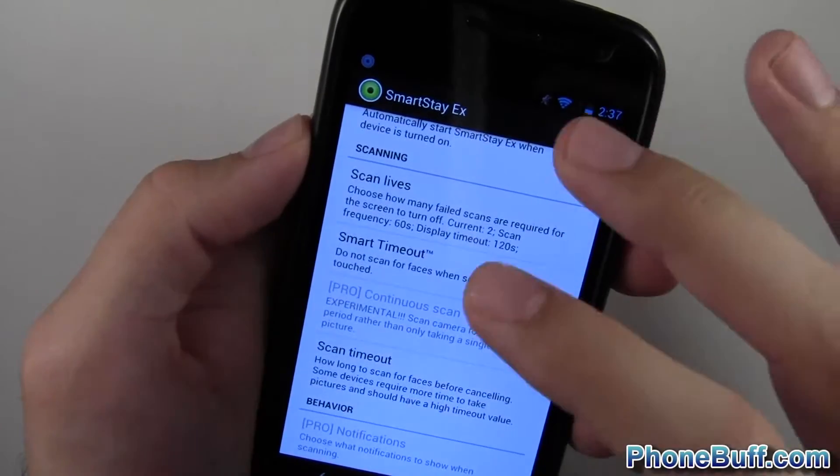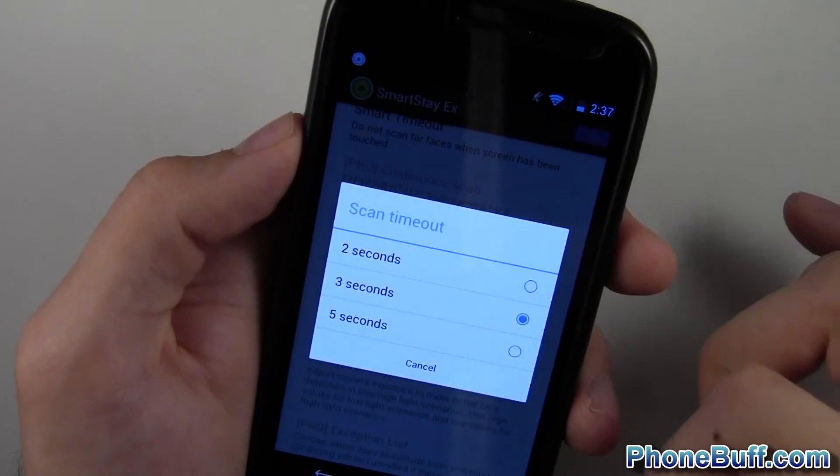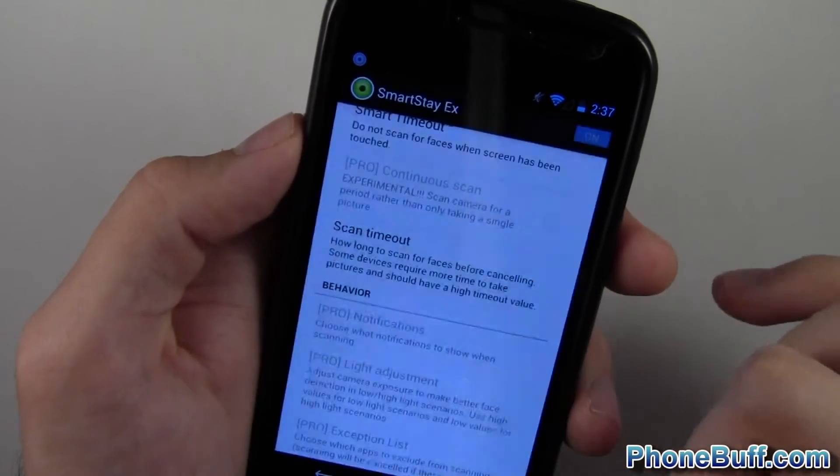Basically, if you touch the screen it won't actually scan, because that would waste battery life — there's no need for the phone to scan for your face if you're already touching the screen. I turned that on. You can also set the scan timeout; I'll leave it at the default of three seconds.